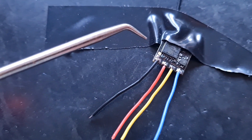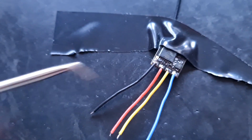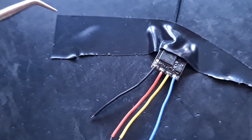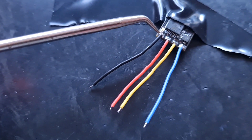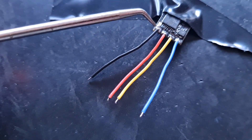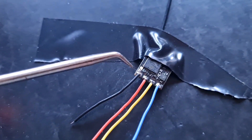I drop the temperature down to about 400 degrees Celsius to tin my wires. When I've done the pads I'll put it back up to 430–440 degrees Celsius just to get the job done quickly, but this is your own personal preference.